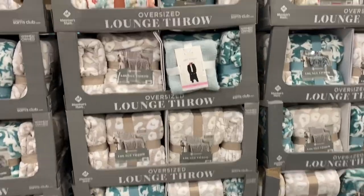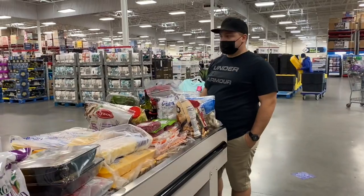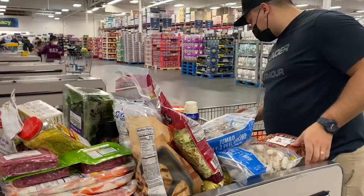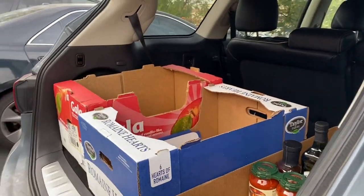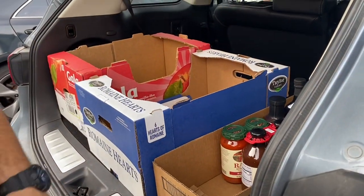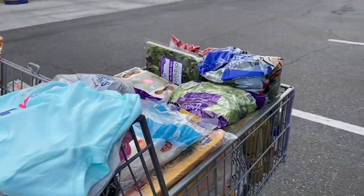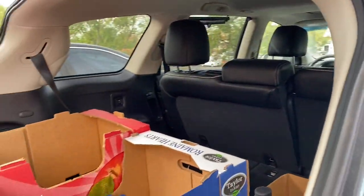Oh, these are so cute. The thing I don't like about this car is we don't really have that much trunk space, and it makes grocery shopping difficult. If we're really going to grocery shop and get all this stuff, we really can't bring the kids with us — otherwise we won't fit.